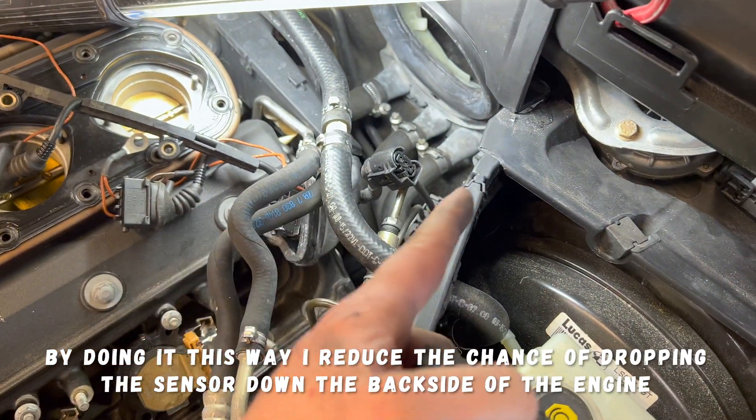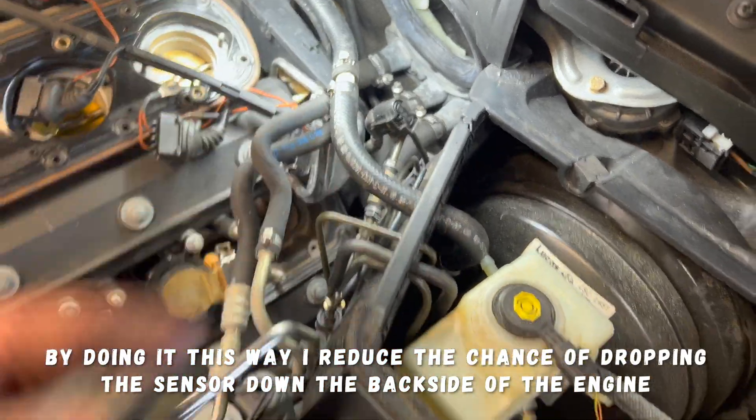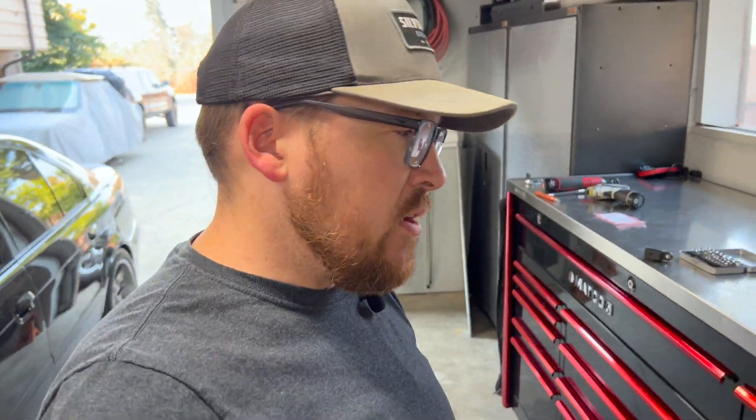I got the bolt out and took the harness and pulled the cam sensor up. Now I don't have to worry about disconnecting it while it's down in the back of the head - it's a lot easier to disconnect the sensor up here. The hardest part about this job is getting the bolt out - I had to run it with just the tips of my fingers to pull it out so I don't drop it.